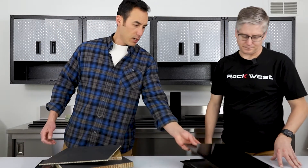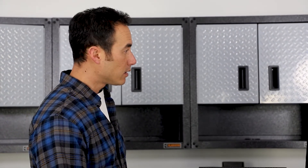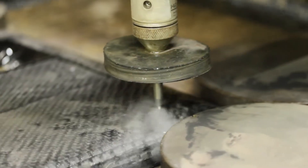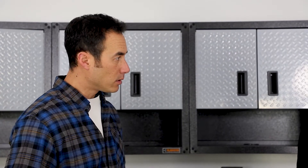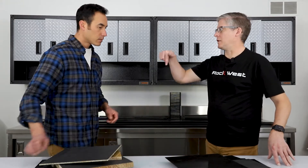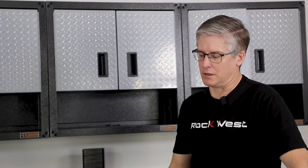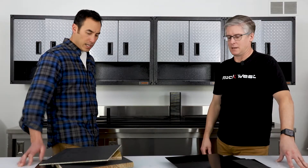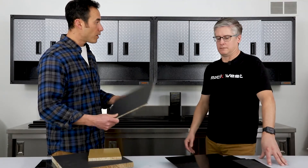You can take a plate and water jet it to get very precise shapes. You can do that with a panel too, depending on how thick it is — you get different results for how the water cuts through the honeycomb, but you still can do it. You can also CNC machine it.